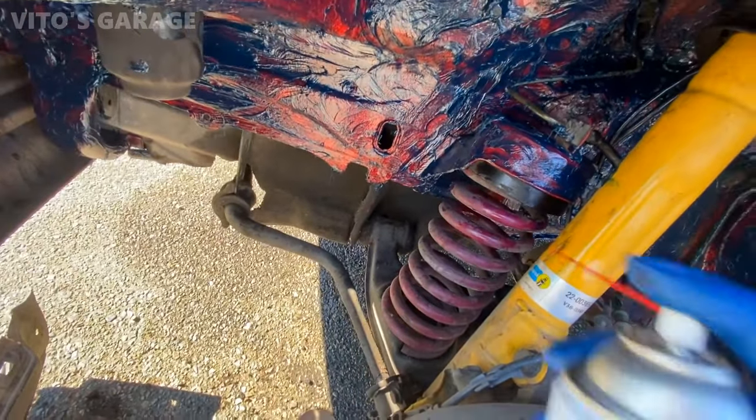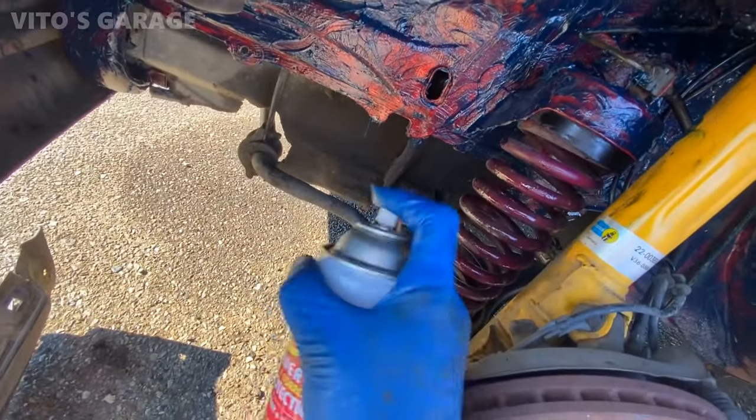I also like to coat the lower control arms and springs so that no rust will get to them at all.